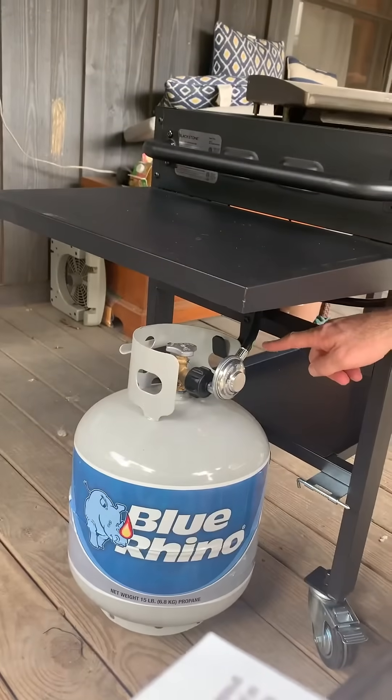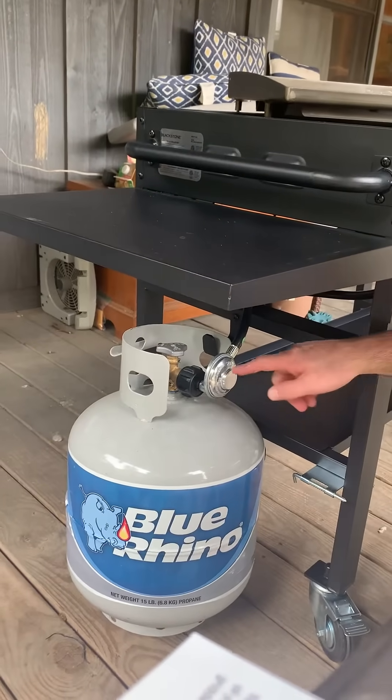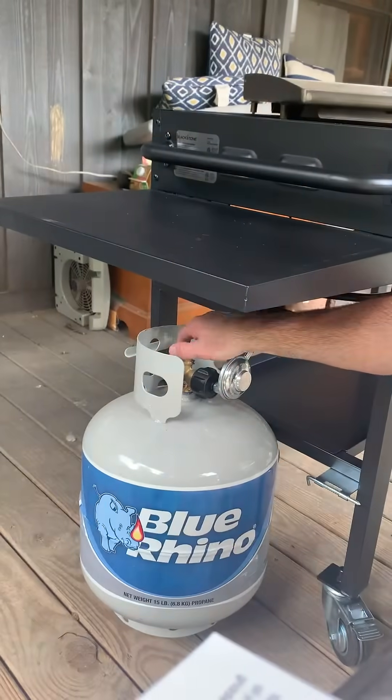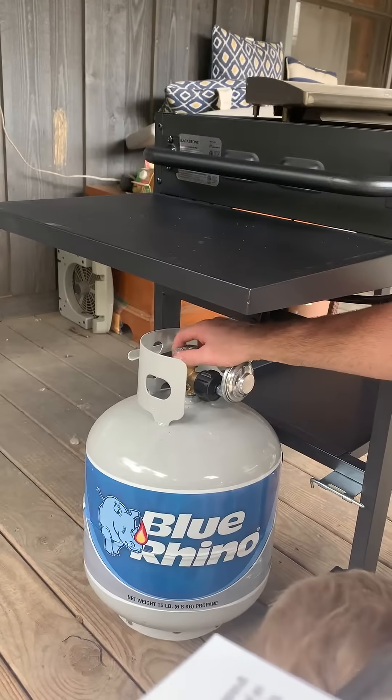This is closed or open. Open means the gas is flowing. You want it closed when you're not using it. This is closed, and there are arrows. So if I want to open it, I follow the arrow to open it. So I'm opening it up right now and I'm sending gas out of the tank.